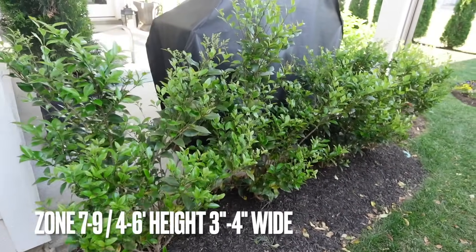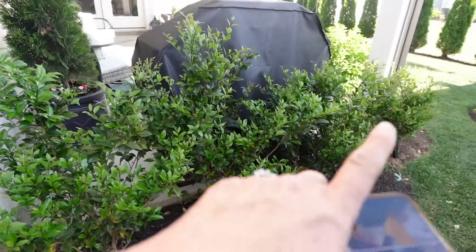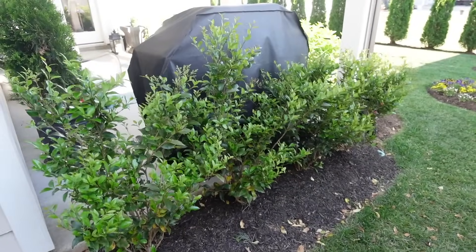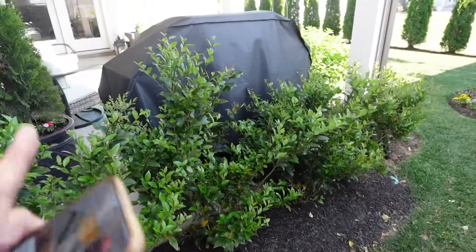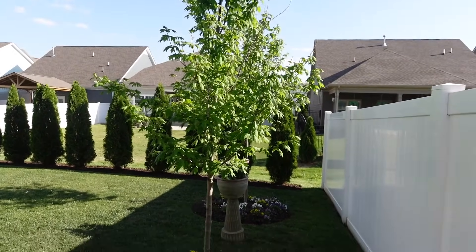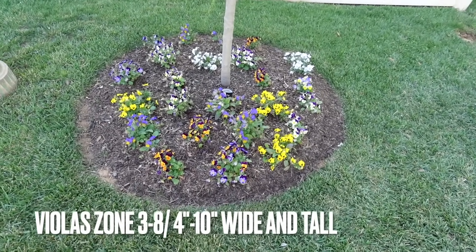We planted these for privacy because we have a neighbor right here, but it's taking too long for them to grow. I'm going to show you what Ernie's planning on doing to the patio when we're done with the garden tour — it's going to be beautiful. As we enter the garden, we enter the Sun Valley Maple Gardens that we planted. This was one of the first things I did in the backyard and they're doing really good.